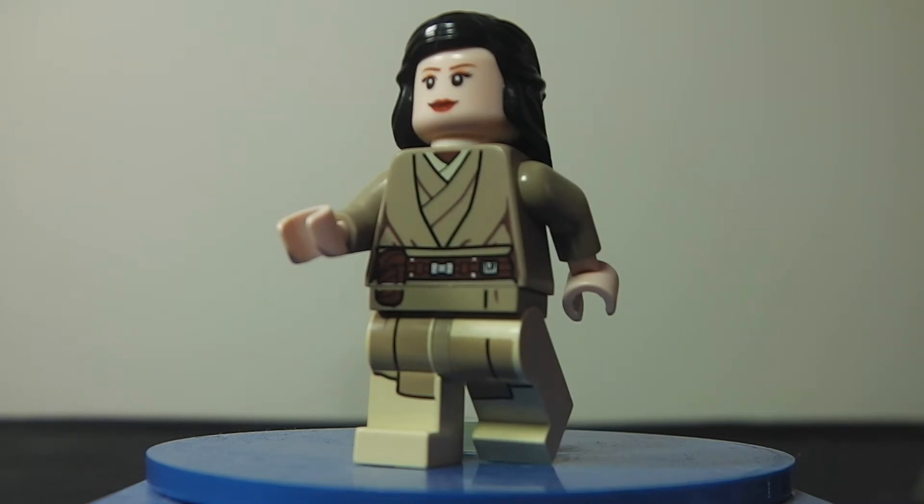I used the hair piece from the Indiana Jones series in 2008, and also the piece for Hermione but in black, Princess Leia's face, and then some Jedi robes I found from a Jedi in the 2013 wave.